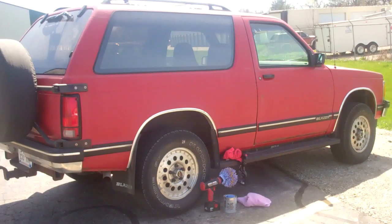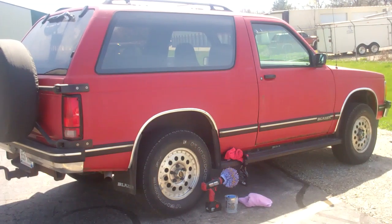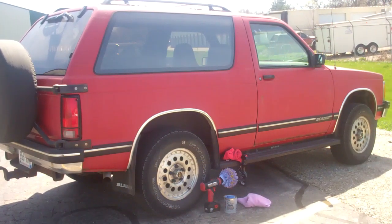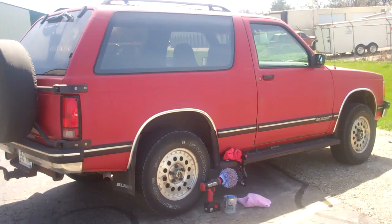What you see before you here is my buddy's Blazer. He's looking to resell it so he brought it on over, and he wants to get as much as he can for it. With the paint being as oxidized as it is, we're going to try anything to restore this thing and bring it out as good as new.